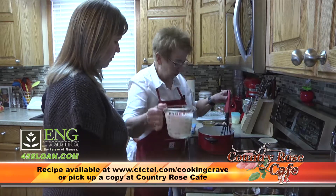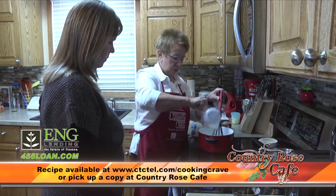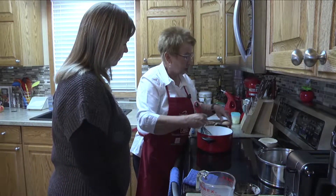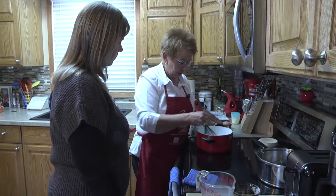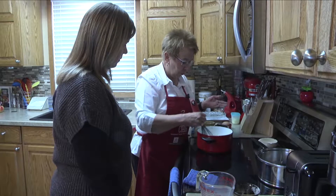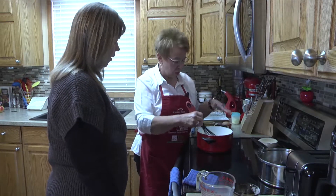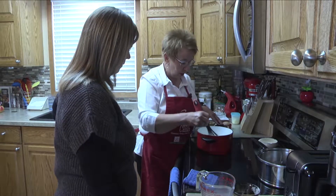That's two cups of milk. We'll pour that in and mix it up so the butter and flour thicken it up a little bit. Turn the burner up just a little. You're going to want to stir quite a bit so it doesn't burn or scorch — keep that going or put it on a little lower heat.